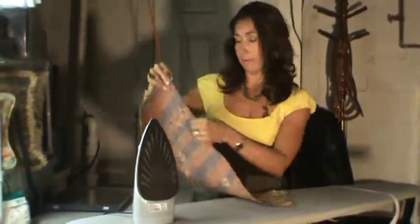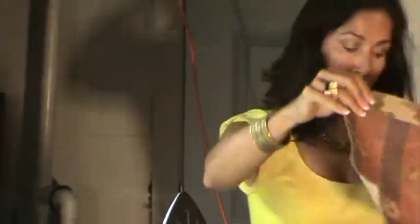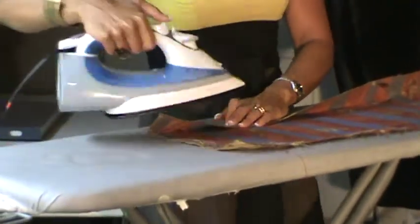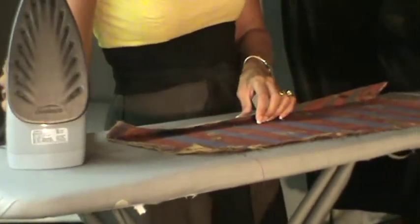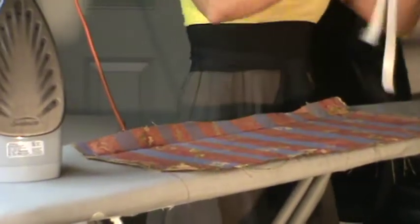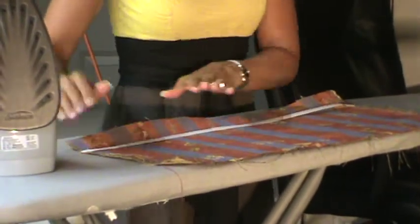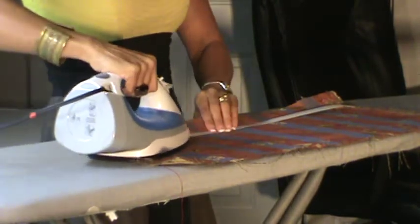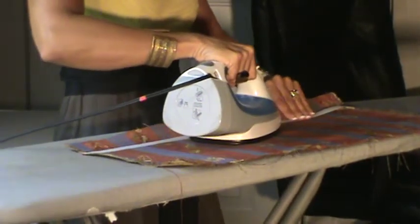We've got a chalk mark right here that shows the perfect pattern match — this is where it's going to meet the other fabric that's already up on the wall. I'm going to fold it right along the chalk mark and then use a steam iron to set that crease so I know exactly where to place my hem tape. Now I'll turn that to a dry iron. I've got my crease, so I know where I'm going. I'm going to lay down my hem tape — it's paper on one side and a gluey adhesive on the other — paper side up right along the edge, and use a dry iron because moisture won't help set that glue.